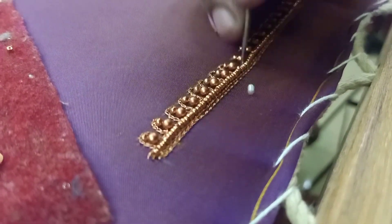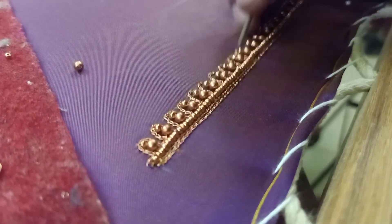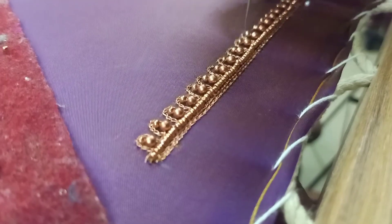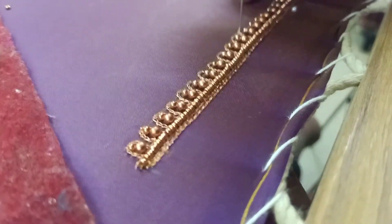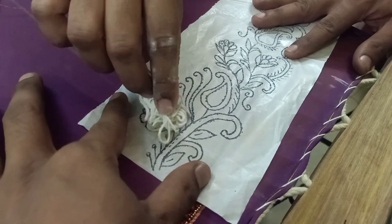That will be smooth. Then we will put the chain stitch. We will put the thread in the thread and continue. We will trace the design.